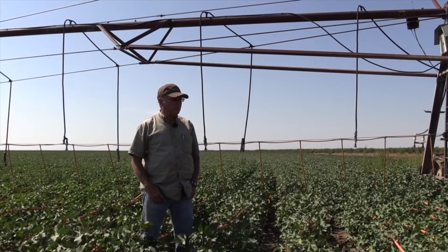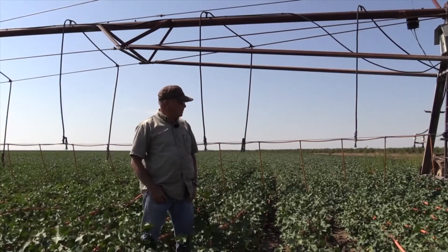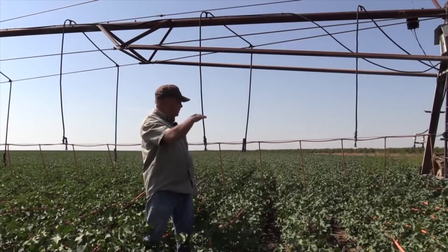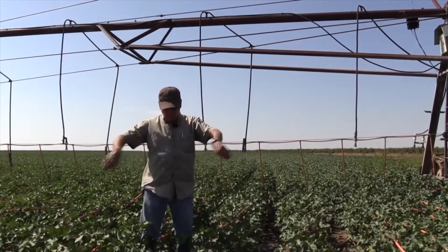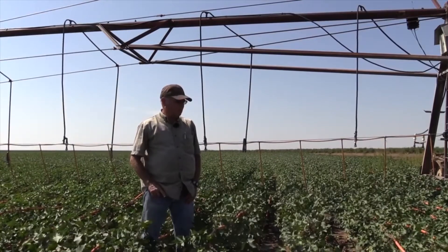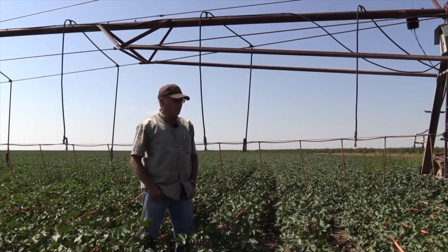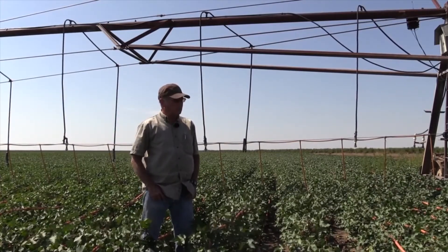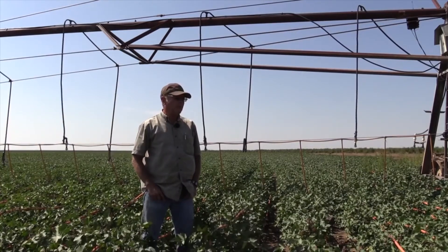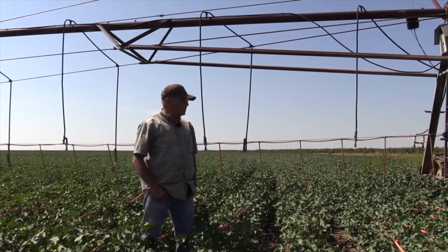I wouldn't have any wheel track at all if I hadn't had to go through with the sprays. I'm thinking about putting maybe half-circle sprays on and turning the head back to just spray down for emergence, because I can pre-water the ground wet enough that I only need a half inch for emergence, or maybe three-quarters for incorporated chemical. That's not going to make much of a wheel track — one trip — and that'll be the only water ever in that track unless something happens and I go back to sprays for insecticide.